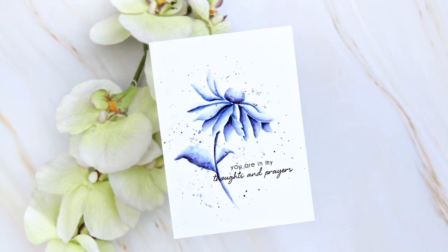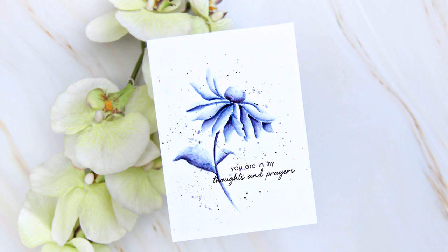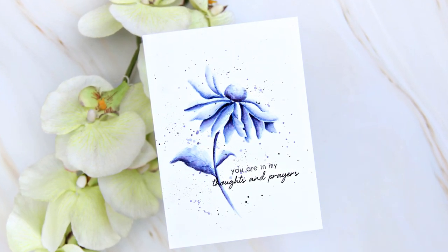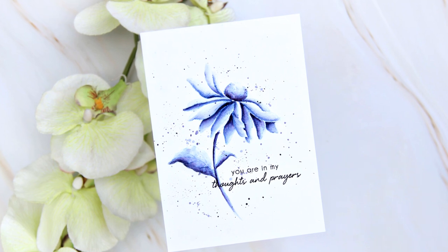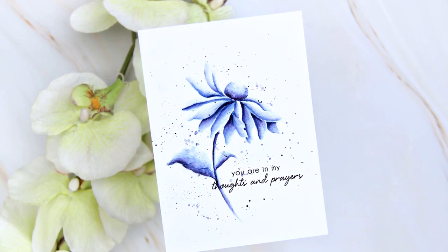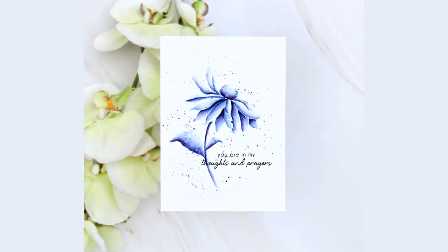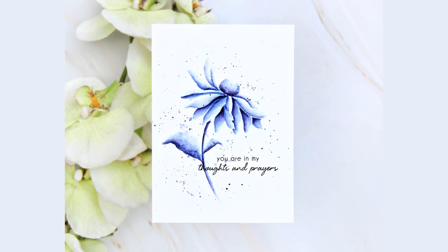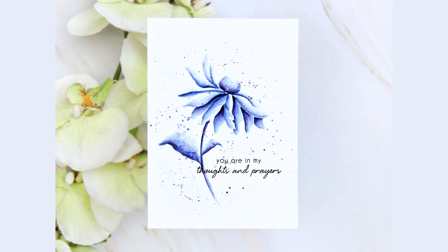It is a beautiful image to do no-line colouring on and also quite easy. Just remember to colour the ones that are underneath darker than the ones on top. If you just look at my image, that's exactly what I have done. Thank you for watching everyone. I hope you enjoyed the tutorial. Bye.